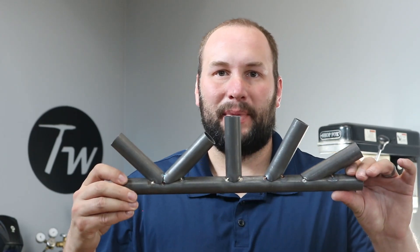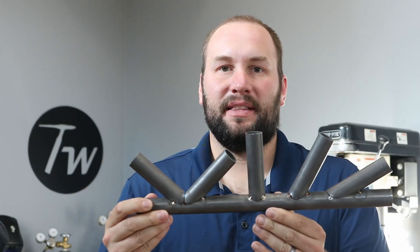Hey, welcome to the shop. Today I'm going to show you a new way that I've come up with to notch round tubing and make these perfect cup joints that are ready for TIG welding.